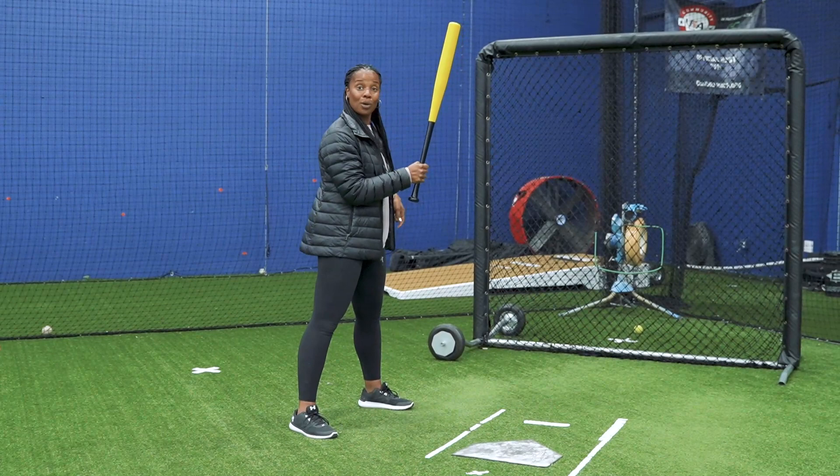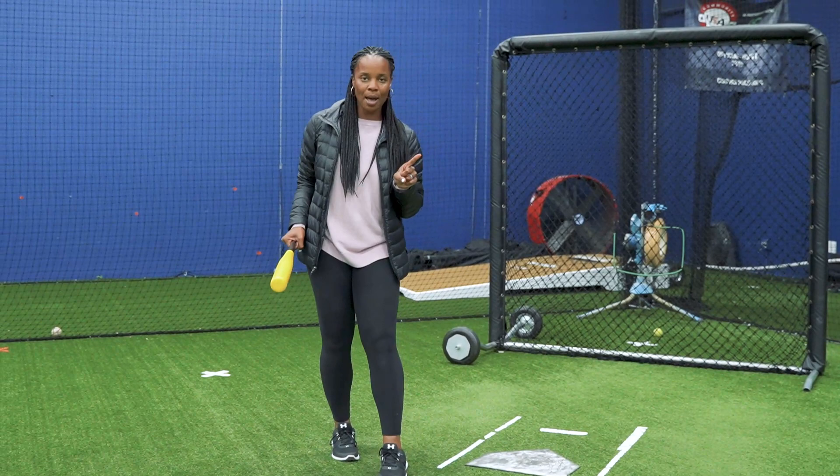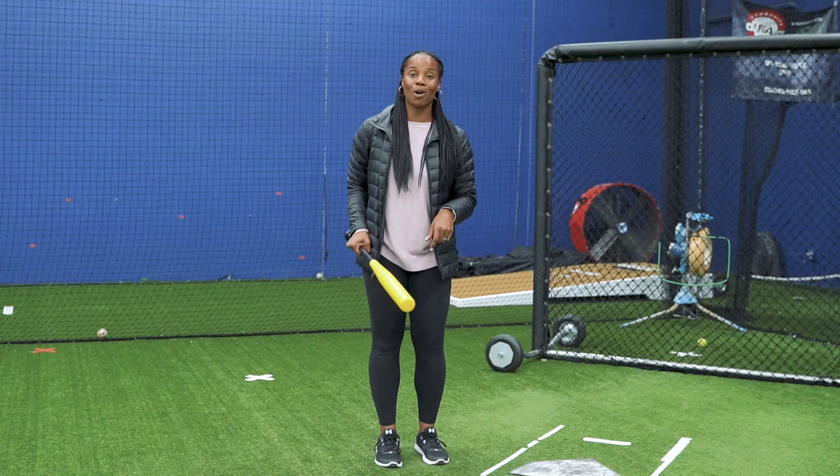I want my bat barrel to be parallel to second base. What's so important about a soft slap is being in control — I'm going to dictate where I want this ball to go.